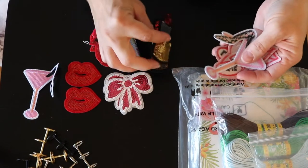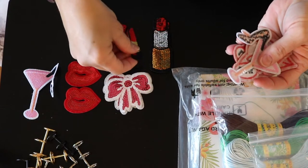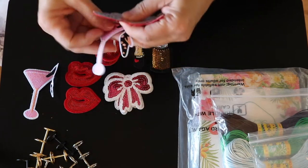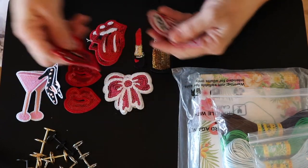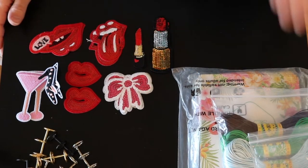I'm going to be doing a fashion journal, as you've heard me say so many times, and I've just barely started on it. But these are going to be super cute to go on either tags for that journal or just straight on the pages.